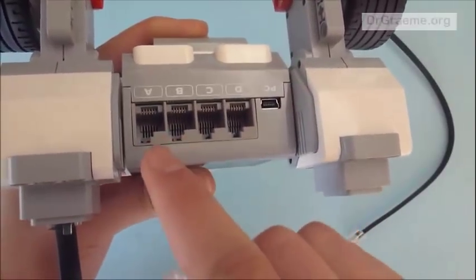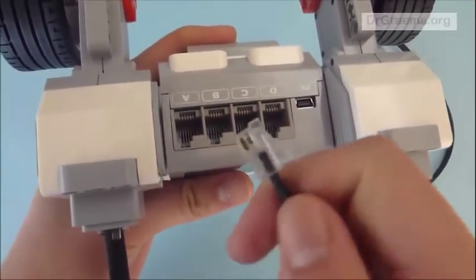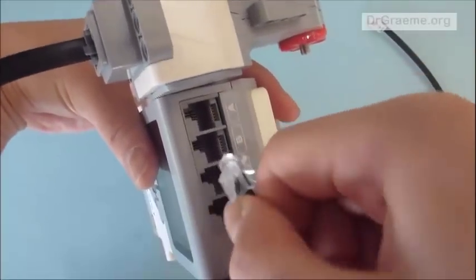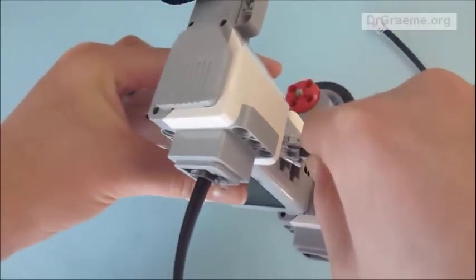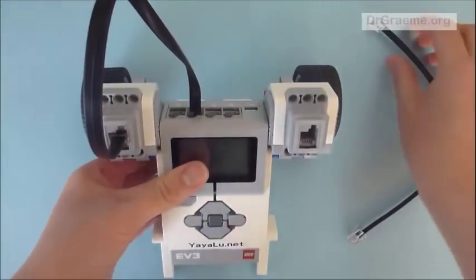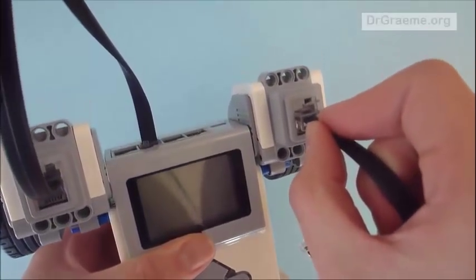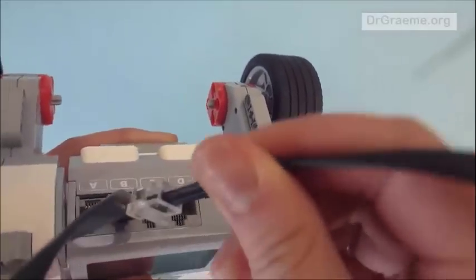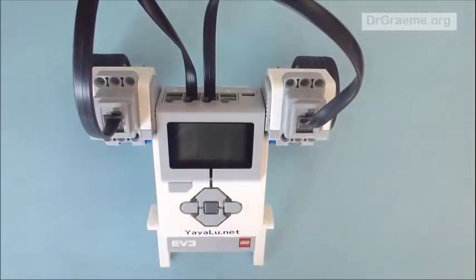The other end of the cable goes into the top of the EV3. There are four slots: A, B, C, and D. We place it — with the tab going into the side with the cut-out — into slot B, and it should click in. Now we do the same with the other motor's cable and put it into slot C. Again the tab goes in correctly, it clicks, and this is the completed build.